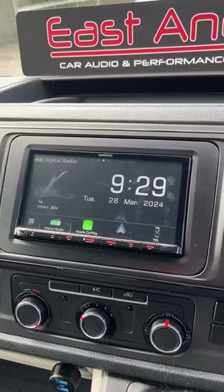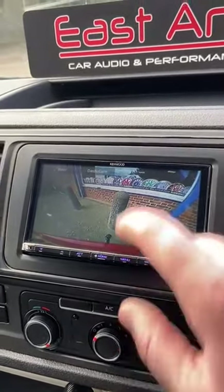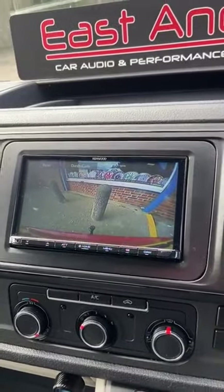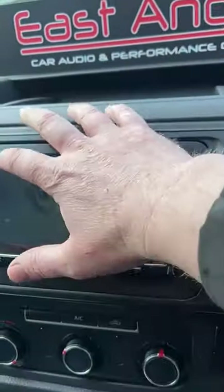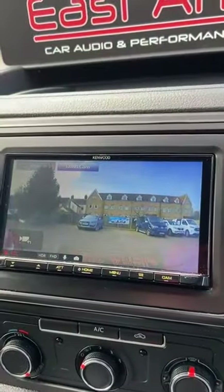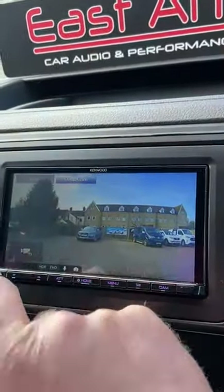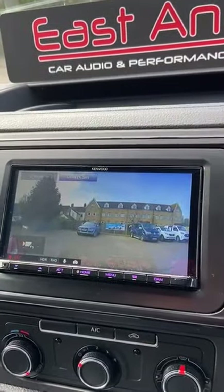If I press the home button, we've got the dash cam option on here as well as the rear camera. There's a camera button here — if you press that it takes you into the rear camera view, and then you can go on to the front dash cam to view that as well. You've also got your parking mode and all the options to personalize it if you wish.